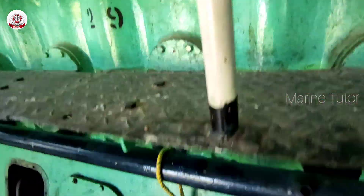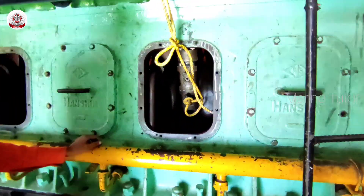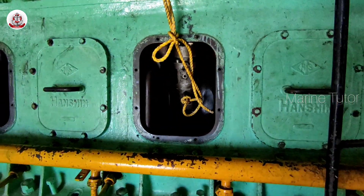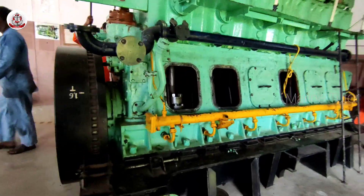The connecting rod connects the piston to the crankshaft. We have to disconnect the connecting rod, but first we are going to remove the bottom part of the main bearing so that we can have easy access to the connecting rod.